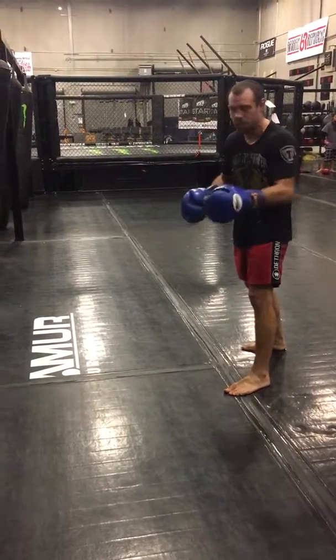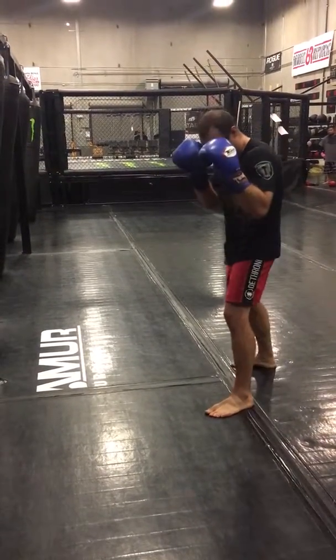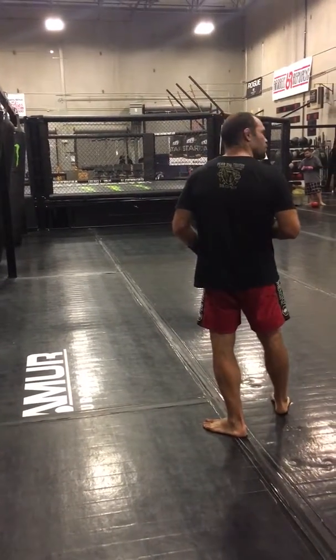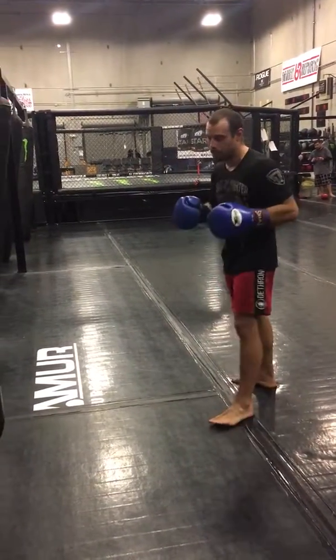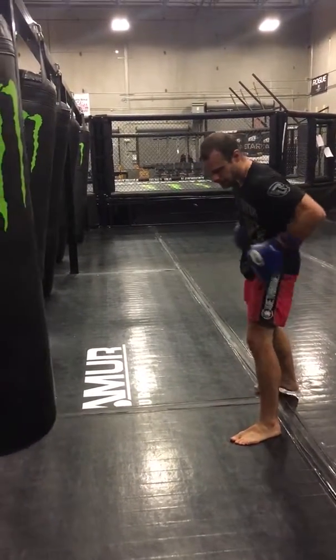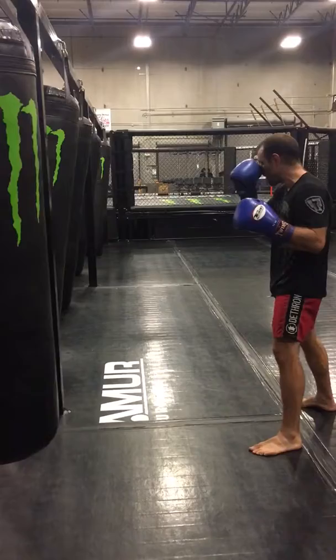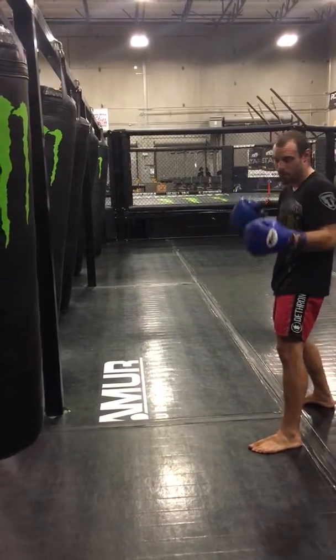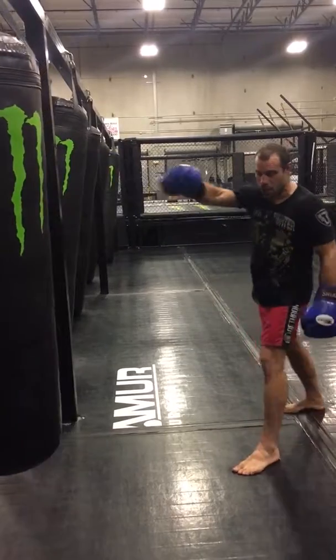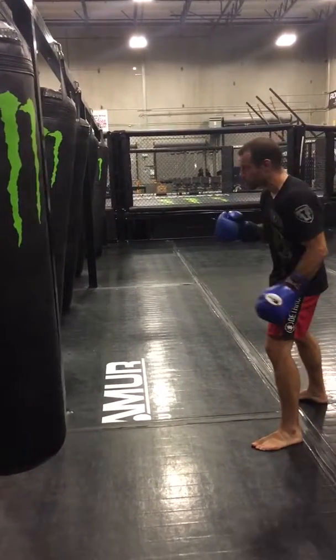This is a drill I do on the bag all the time. I use it as a way to enter my range on somebody taller than me. I don't usually use this on somebody shorter — there's not much point to it. It does work, so you guys can try it, but this is how I set it up. I start from outside range — that's about where my opponent's going to be if we come out and touch gloves. I'm not going to be able to reach them, and I know they're not going to want me to reach them, especially if they're taller and bigger than me.